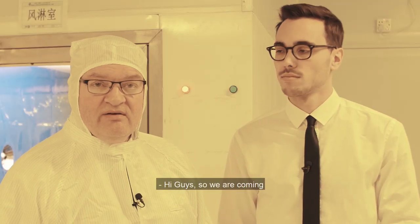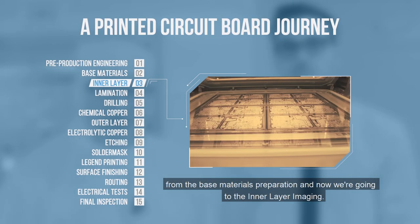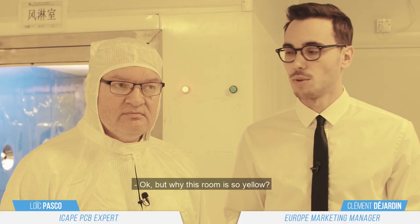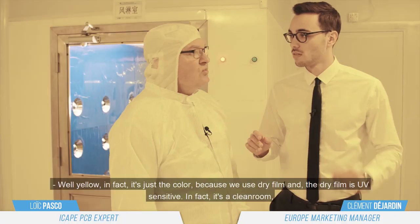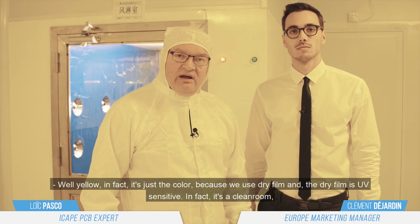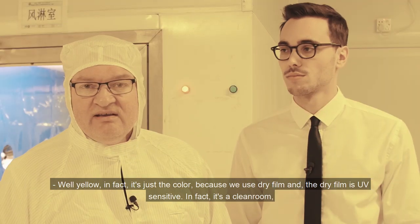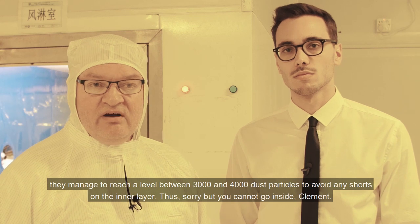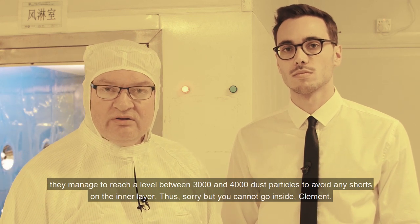Hi guys, we are coming from the base material preparation and we are going to go for inner layer imaging. But why is this room so yellow? Yellow is the color because we use dry film, and dry film is UV sensitive. In fact, it's a clean room — they manage between 3 and 4k dust to avoid any short on the inner layer.